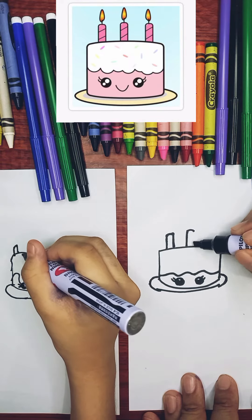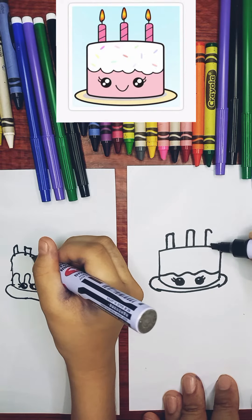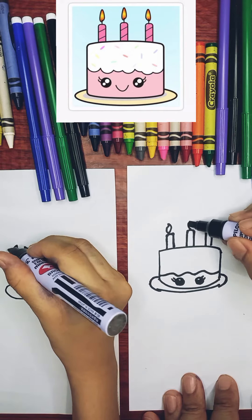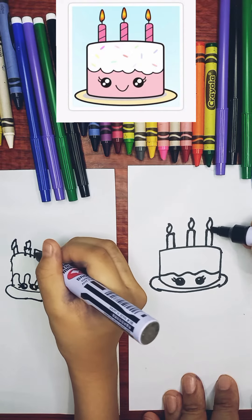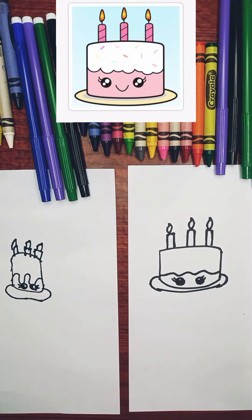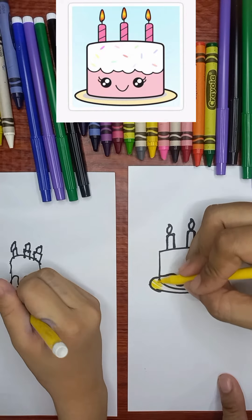Then make a small fire, then color it. Color the pleat yellow. And the candles — in the fire one — is yellow too. And you can color your own favorite color.